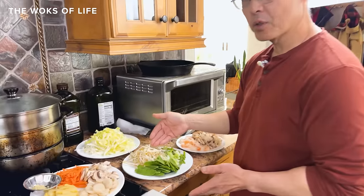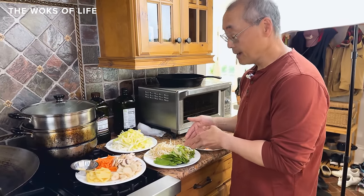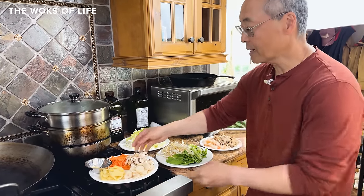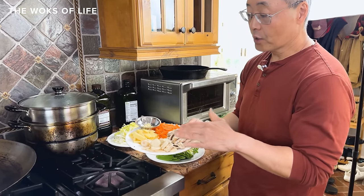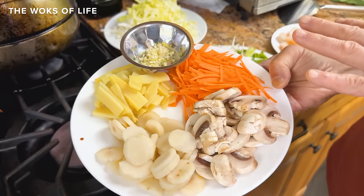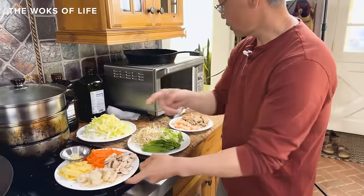The mung bean sprouts don't have to cook very long. You don't want to cook snow peas very long. The scallions go in also — you want a nice, fresh taste of scallion. On the other hand, the water chestnuts, the carrots, fresh mushrooms, and bamboo shoots can afford to cook a little bit longer. And the fresh garlic as well.